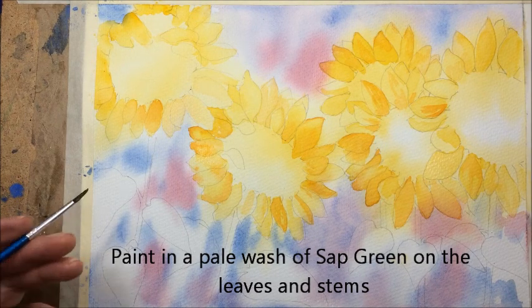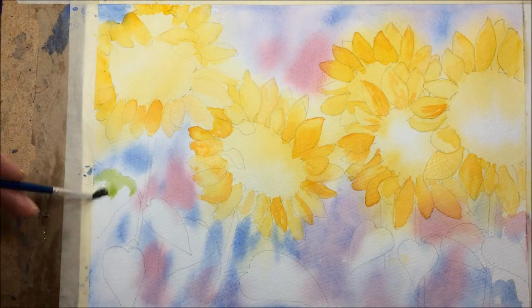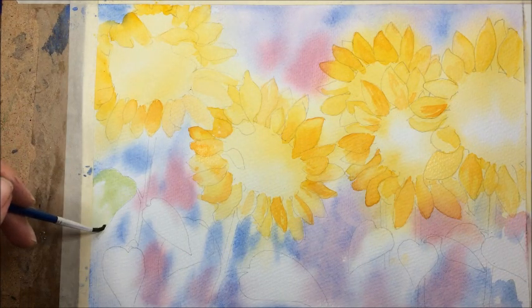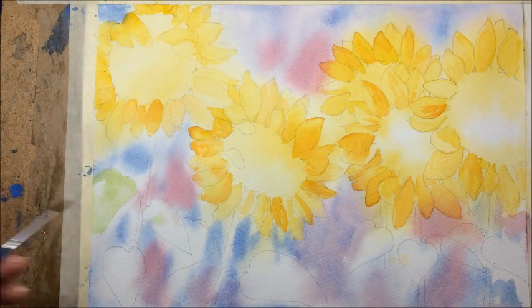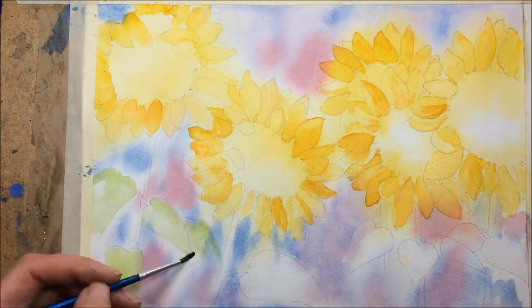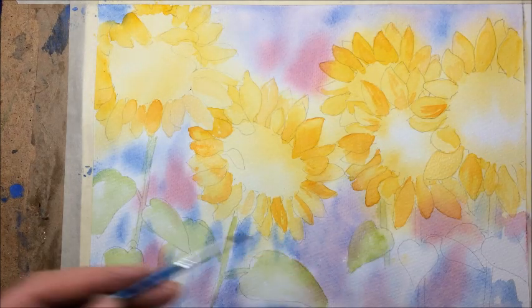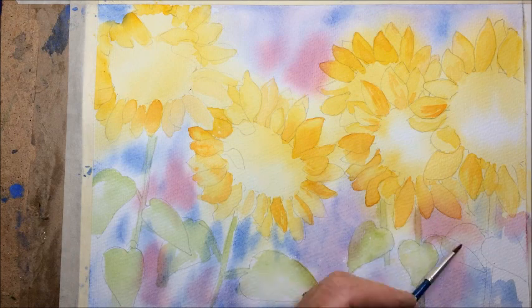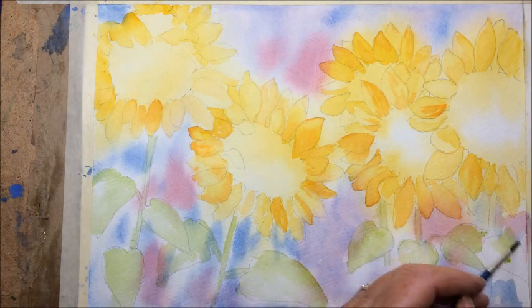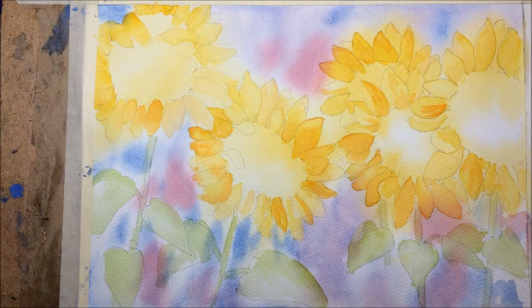So we let that dry a little and now moving on to the leaves — just going to put a pale wash of sap green on them to start with. While that is still wet, I'm going to drop a little bit of yellow into those leaves here and there.